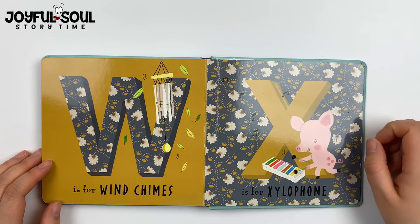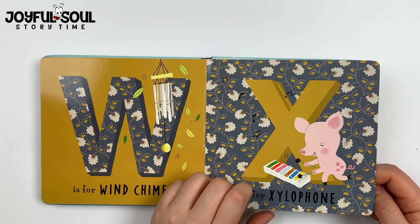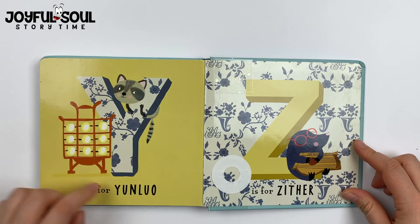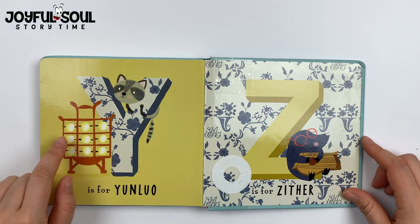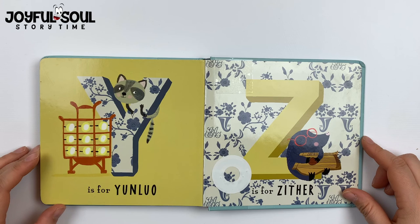X is for xylophone. See the pig. Y is for yunluo. This is a Chinese instrument where you just tap against these gold pieces and they make beautiful noises.